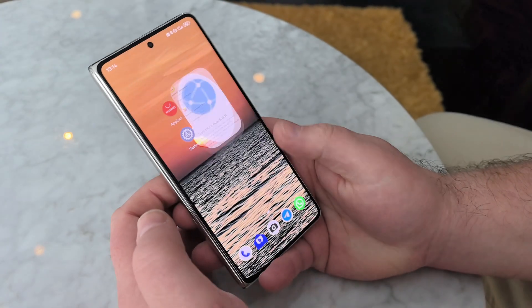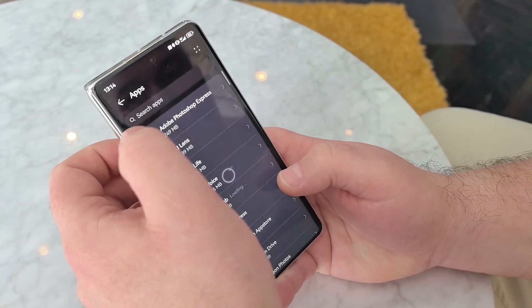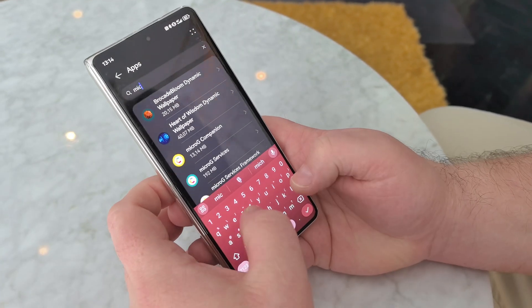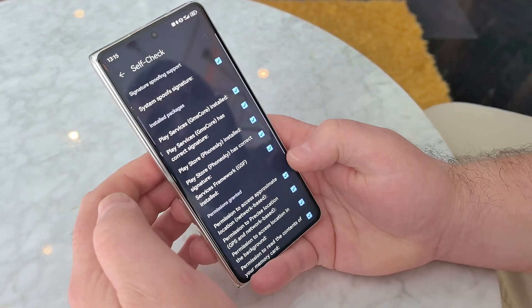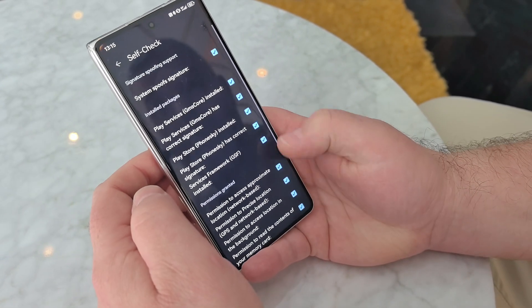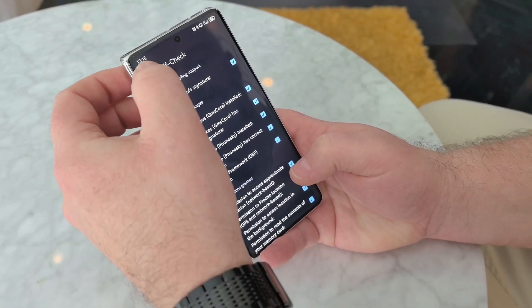That's it. Now let's go back to Settings, look for MicroG, the Services, Settings, Self-check — everything is fine now.